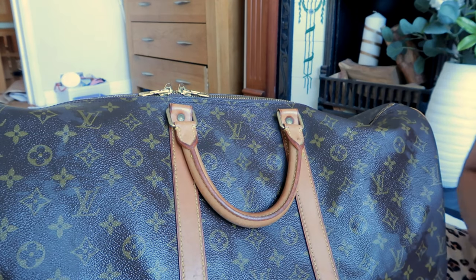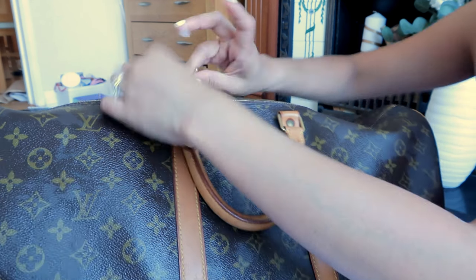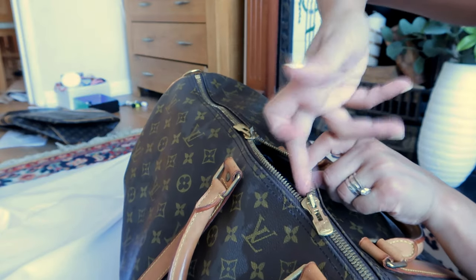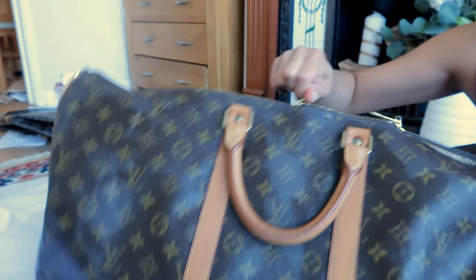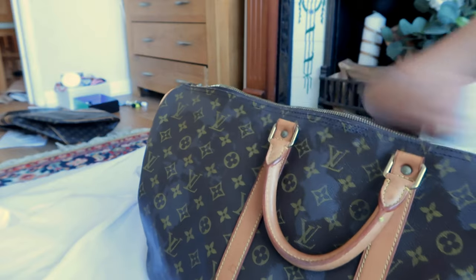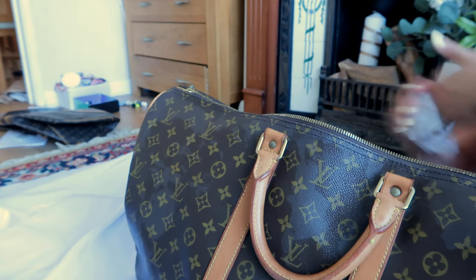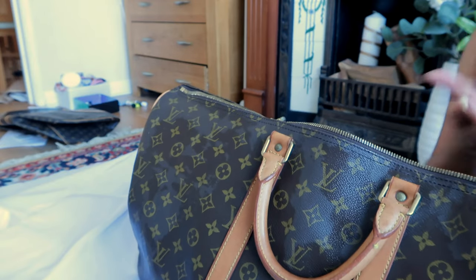Before I go and polish the hardware, you need to get yourself some Vaseline — it's really good for the zipper. Apply it on the inside of each zipper pull. If you have two zippers, apply on the inside of both. Then just open and close the zipper — nice and smooth now. Make sure the Vaseline doesn't touch the vachetta leather because it's an oil and it's going to stain it. That's the cheaper way of doing your zipper.